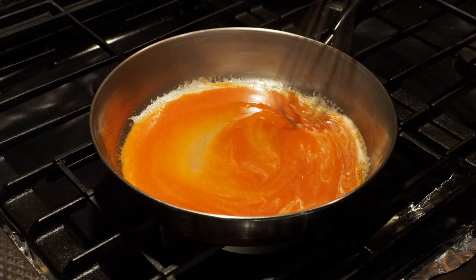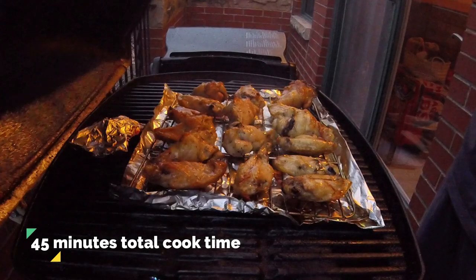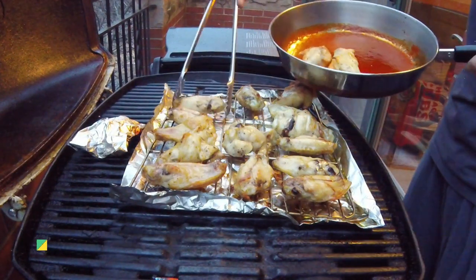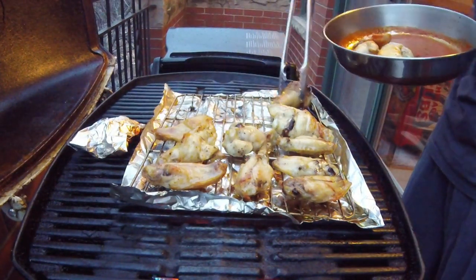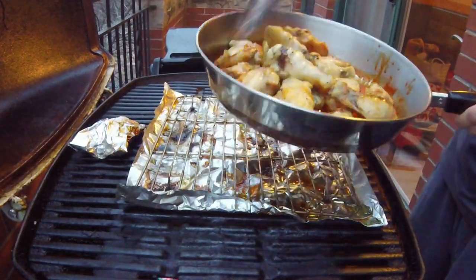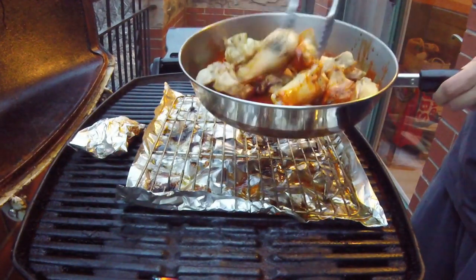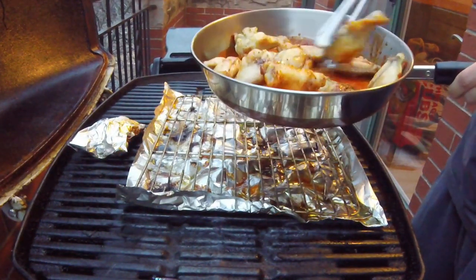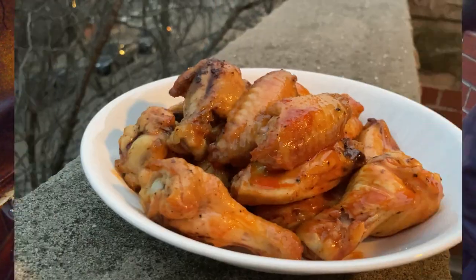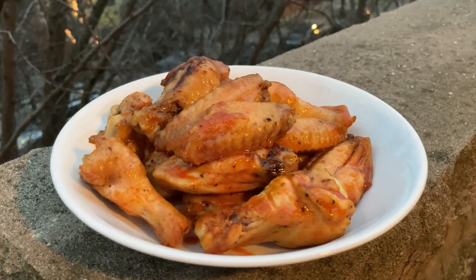By this time we should be nearing the 45-minute mark, so let's go check on our wings and pull them all off the grill. These wings are looking pretty good, so I'm going to pull them off the rack and plop them directly into my skillet with the buffalo sauce. Once all your wings are in the skillet, give them a toss and a stir until they are thoroughly coated in that buffalo sauce. And now here are your perfect Super Bowl munchies plated up. Fresh snowfall is an optional topping.